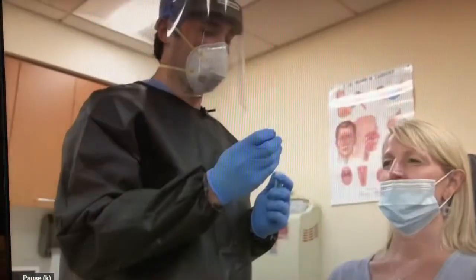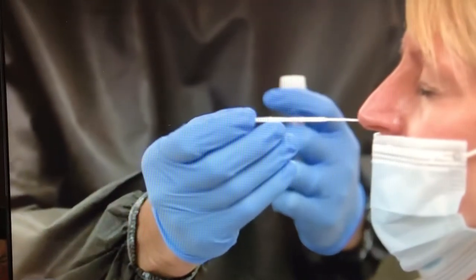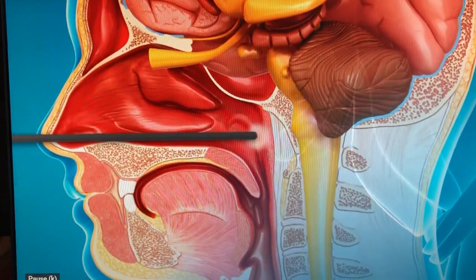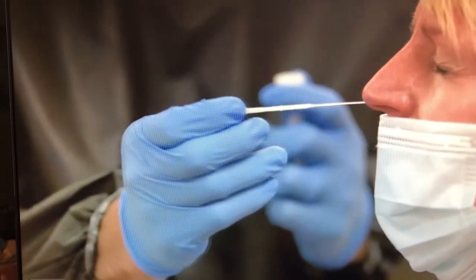To perform the nasopharyngeal swab, the swab is inserted and advanced straight back towards the nasopharynx approximately seven to eight centimeters. It's then twisted back and forth for about three to five seconds and removed.